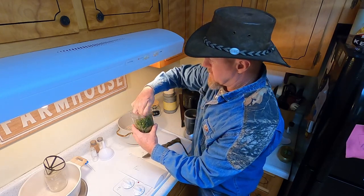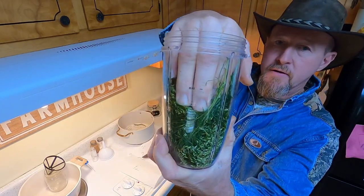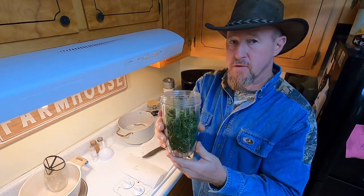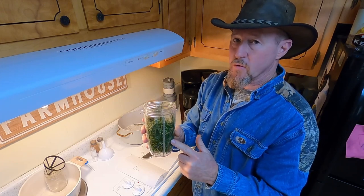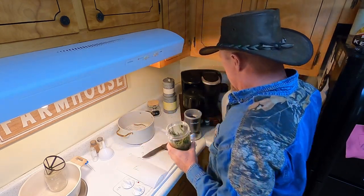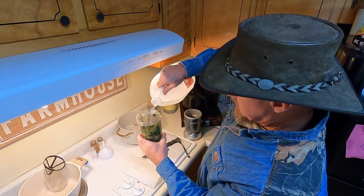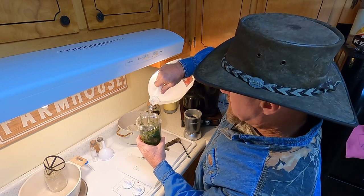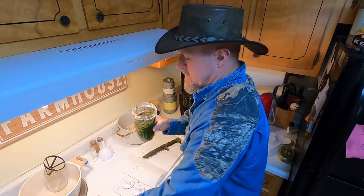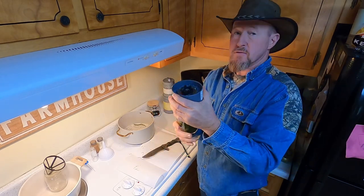I took a Sharpie and made me a mark on this quart jar about how much I wanted to put in here. Because you've got to have a certain amount of material to a certain amount of water whenever you go to shaking this thing vigorously for it to break down like it ought to. And we ain't going to use distilled water — we're going to go over there to the sink and get some warm tap water and fill that up to that mark right there.